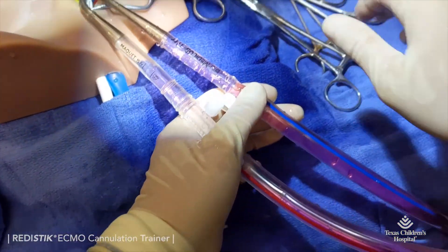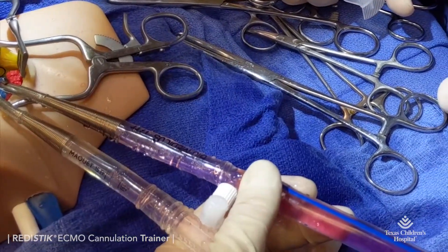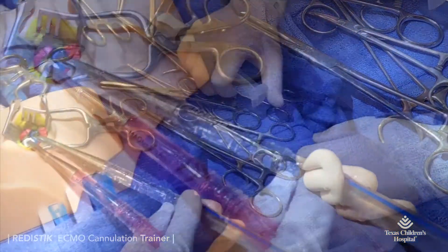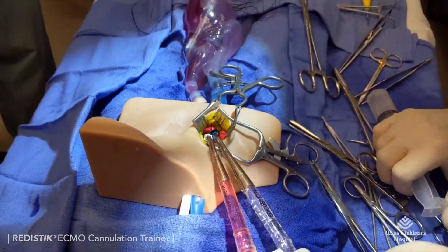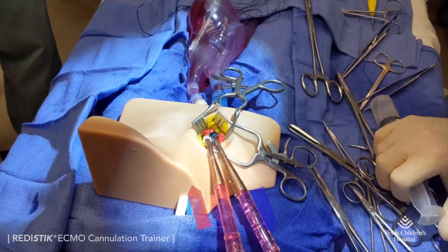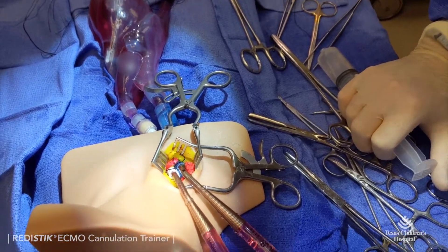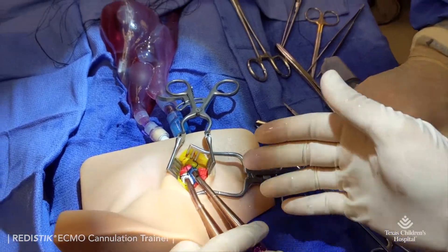We typically use saline to prime the closed-loop system and use stain-resistant color tabs provided in the kit in the ECMO circuit. This allows us to visualize the cannula insertion easily, and when we go on pump, creates a great visual for the team as the closed-loop system changes color, verifying a successful cannulation.